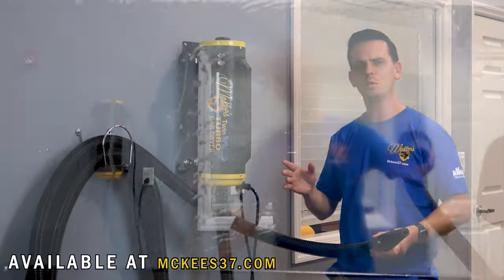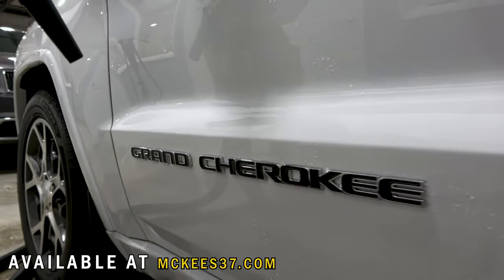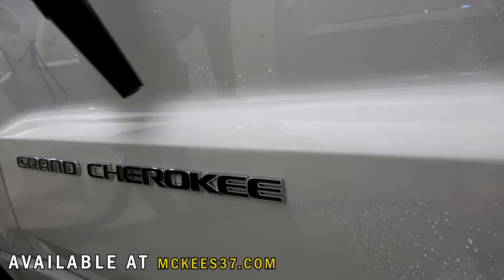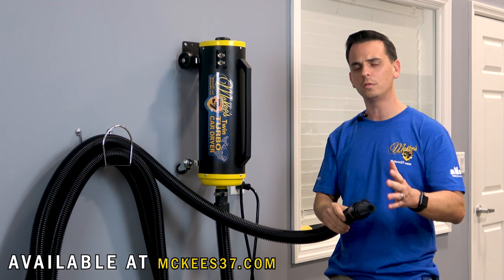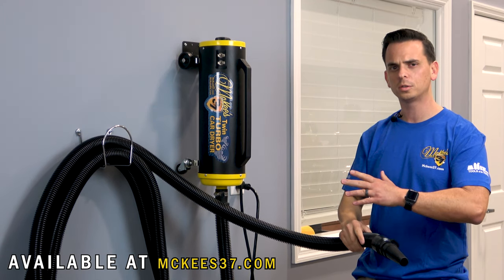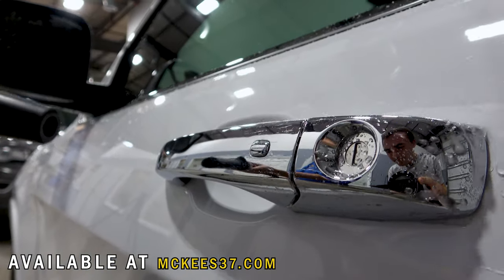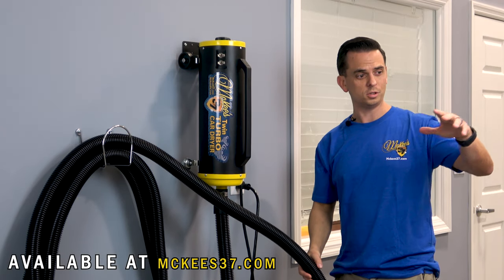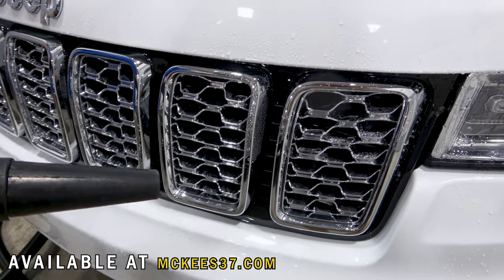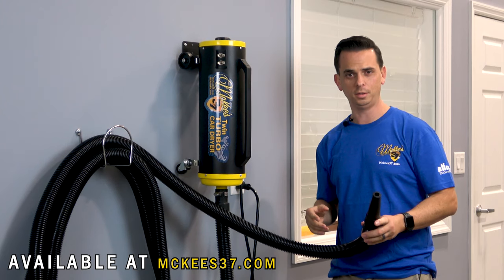You might be wondering what's the benefit of using a tool like this to dry my car. If you've worked hard to get your vehicle swirl and scratch free by avoiding dragging a towel across it, you're going to significantly reduce the chances of inflicting any swirl marks or scratches. This is the touchless method to dry your vehicle. Not only that, but it saves you time and eliminates frustration — no more water dripping from cracks, emblems, door jambs, and behind mirrors. This blasts it all out so your vehicle is completely dry.